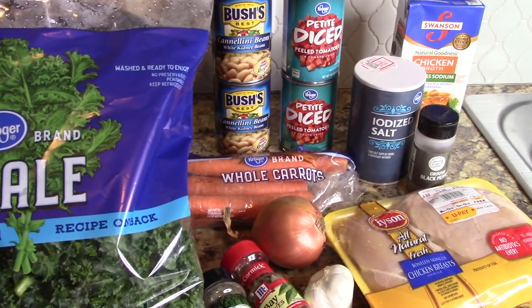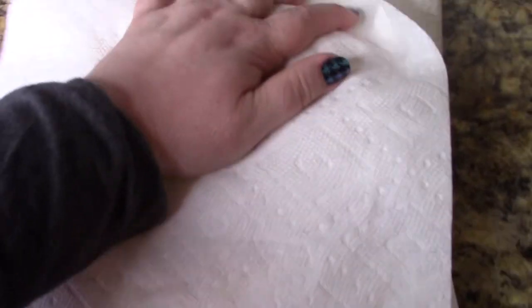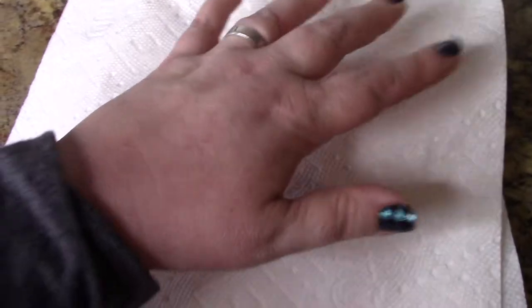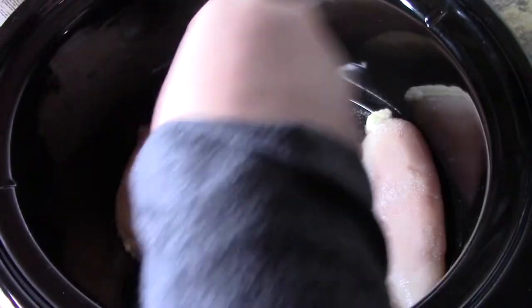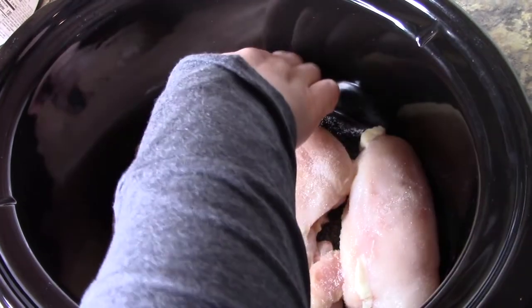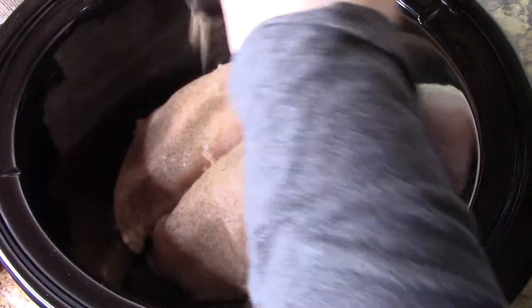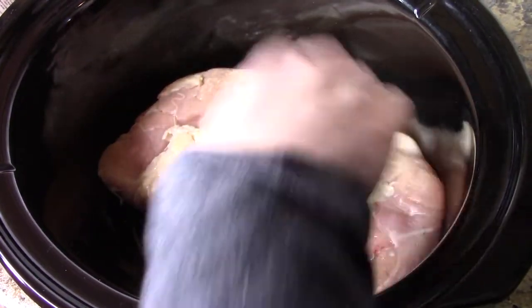Let's go ahead and get everything into the crock pot. The first thing I'm going to do is pat my chicken dry — I like to pat it dry from all the chicken ick that's on there. That's what I do when I use chicken breast; if you don't like to do that, don't. Then I'm going to go ahead and season my chicken. I'm sprinkling on salt and pepper — eyeballing it, probably about a quarter teaspoon of salt and a teaspoon of pepper. I like things a little more peppery. I'm doing one side, then I'll flip these over and do the same to the other side.